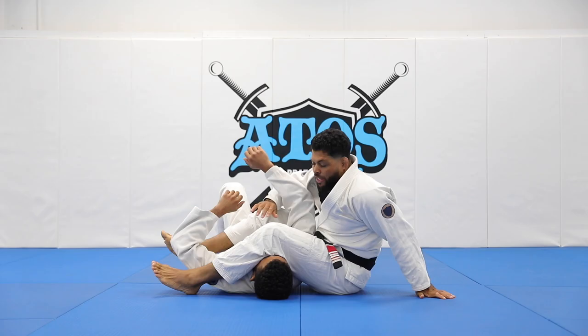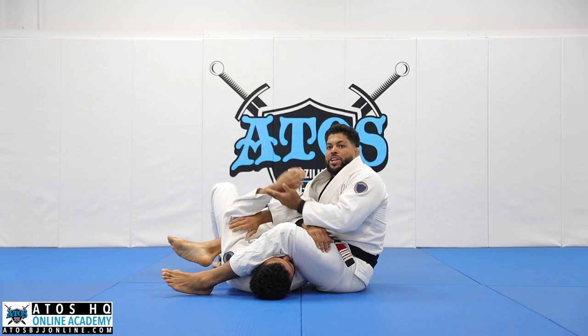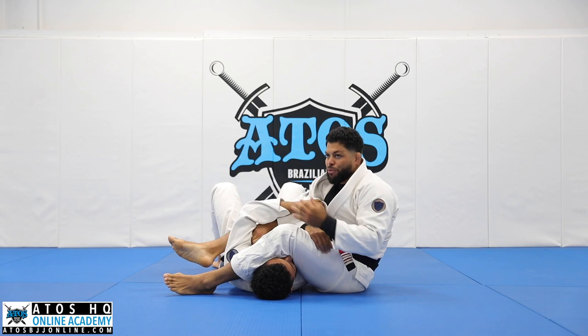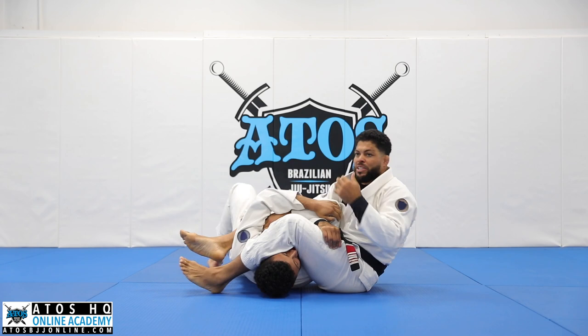We're gonna be in this situation where I'm ready to attack the arm bar and my opponent is defending. Usually they go like a rear naked choke — they grab their biceps and cover like this. Or they grab their collar and pass the other hand on top. So they're protecting the arm. If you allow me to stretch his arm, he's gonna hurt his elbow and tap out. So he's gonna do this first, then try to come up towards me, scissor his legs, start smashing me, take his elbow out, and start passing my guard.